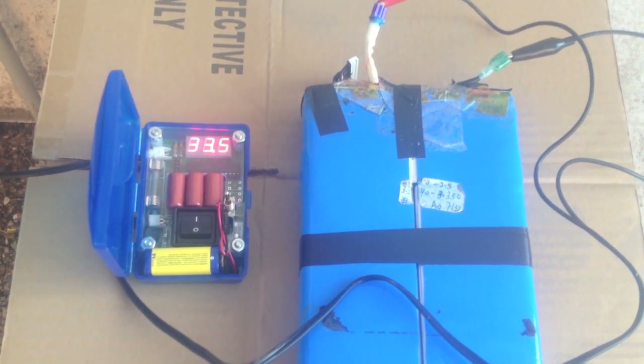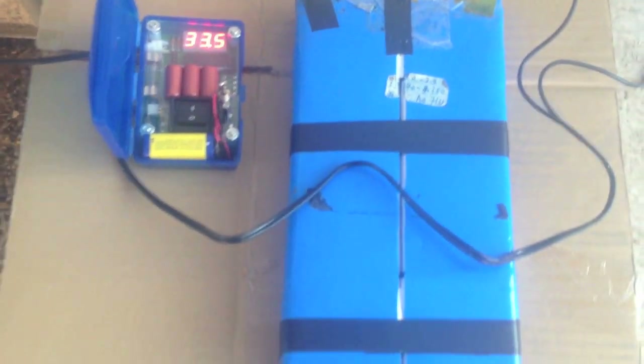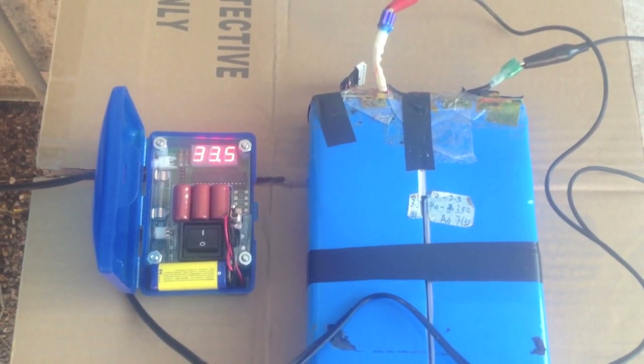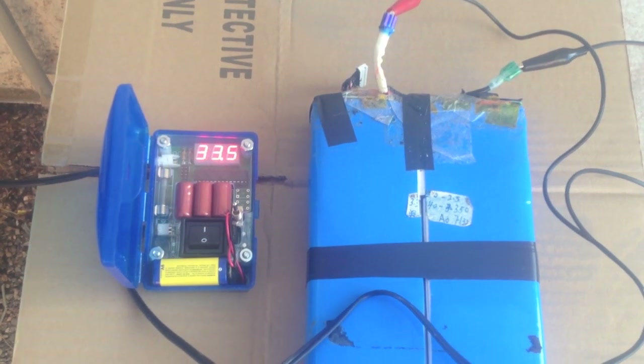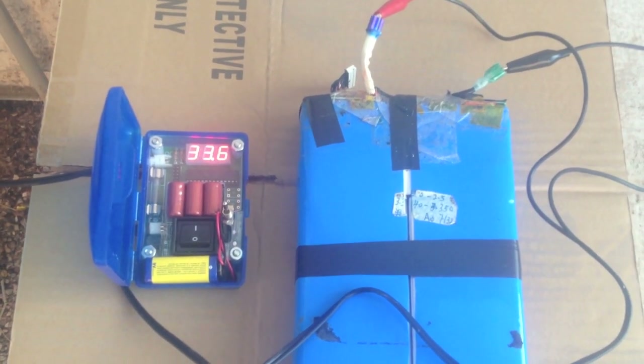I'm pretty happy how this is going. We're at about 33.5V and it's been about 20 minutes of recovery time. I'm going to give this a chance tomorrow to get the rest of the way, and then hook it back up and see if we've got a working skateboard that can charge off its usual charger again. Alright, I hope it works.